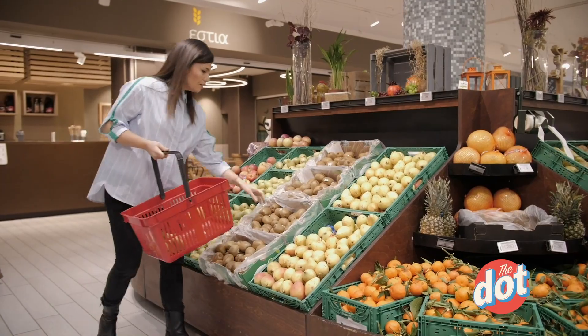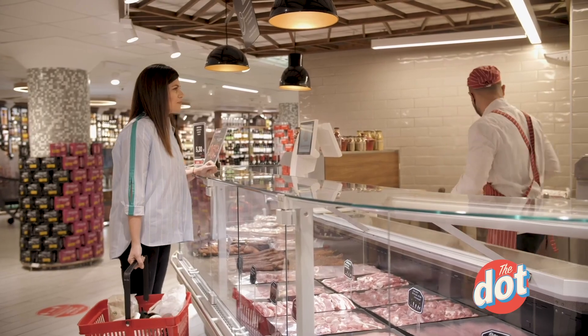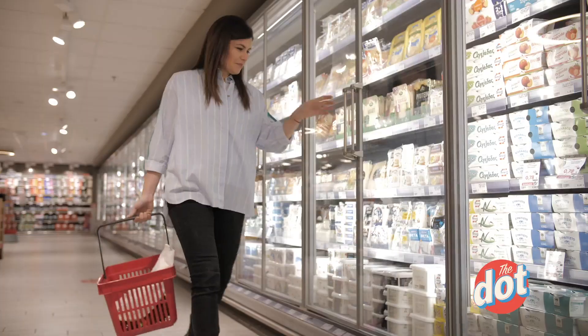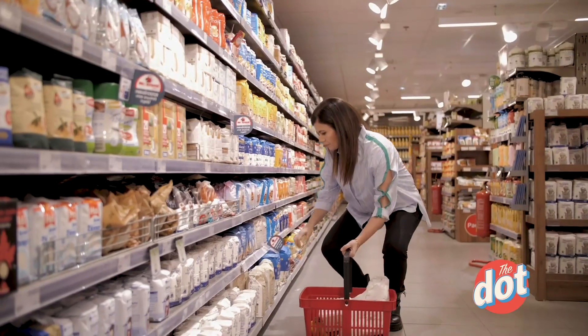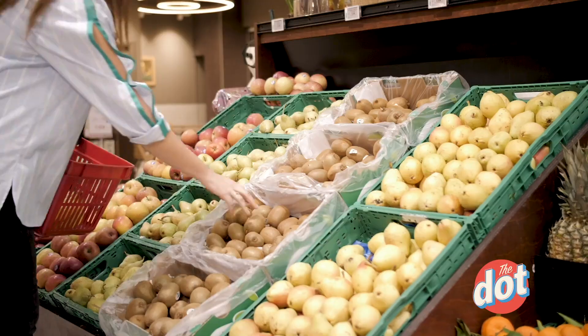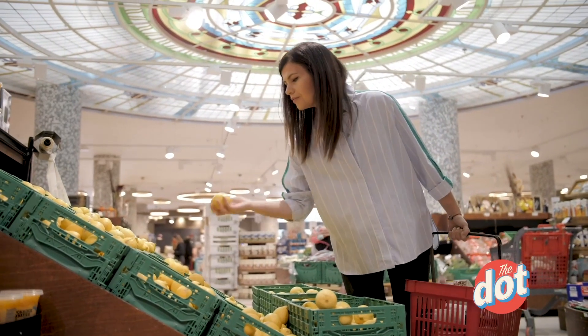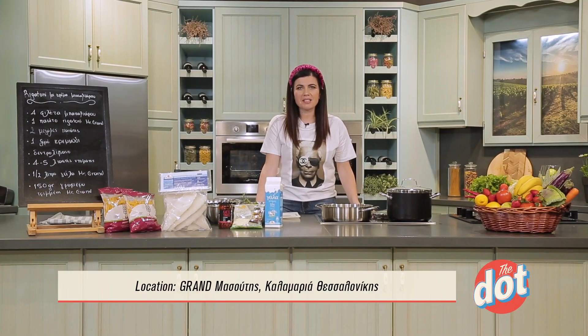Good afternoon from Grand Maçoutis in Calamares. It was the 25th of March, and it came to my mind — one day in Calamares. We did not do it on the 25th of March; we did it very often, because it is all the family.